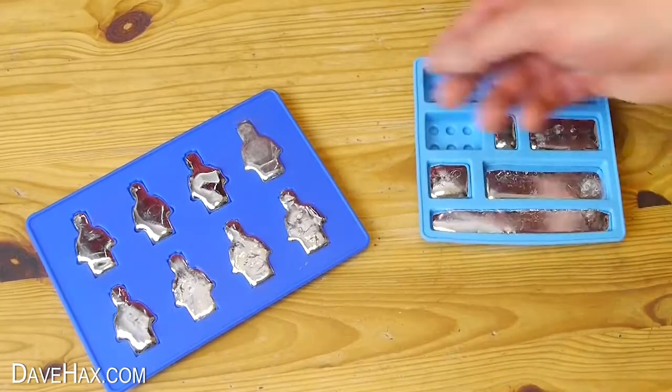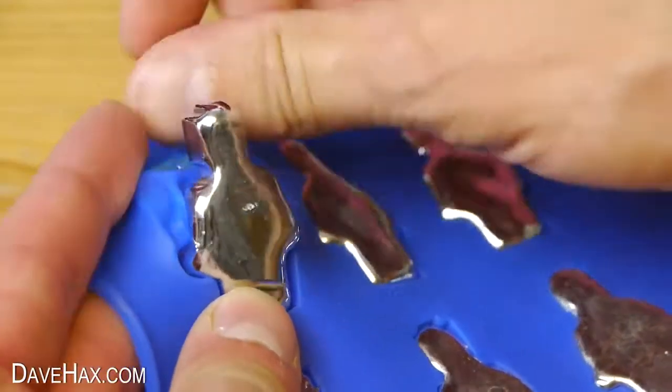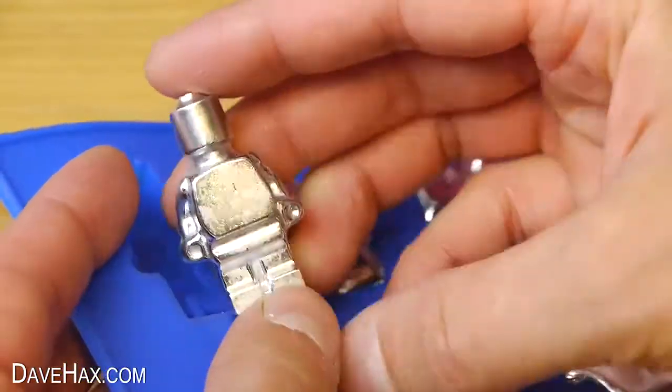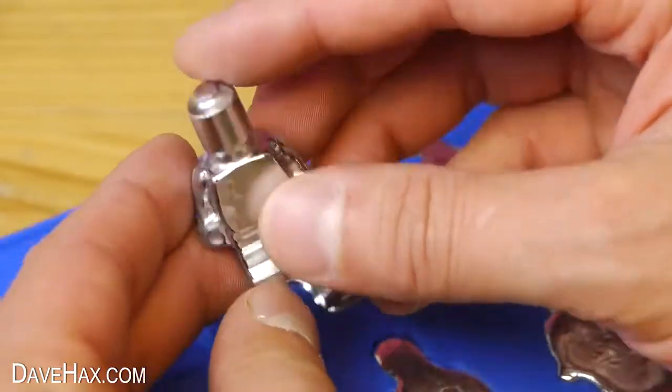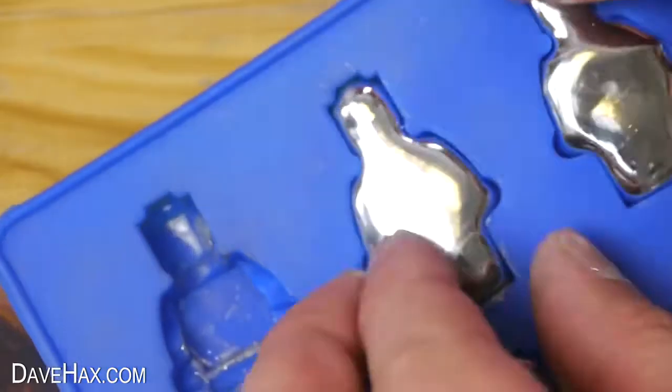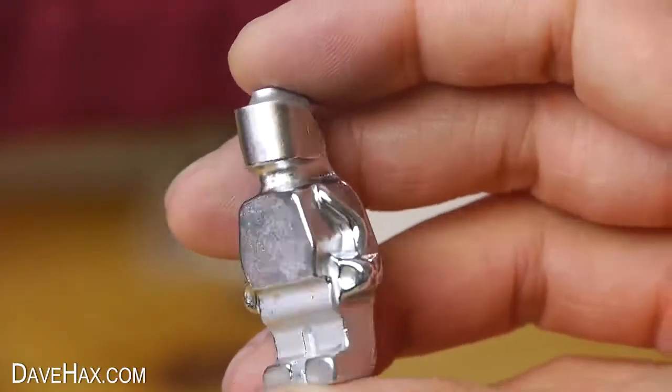I left them to cool down, then popped the first one out of the mold and it came out absolutely brilliantly. They're nice and heavy, shiny, and you can really see all the detail.